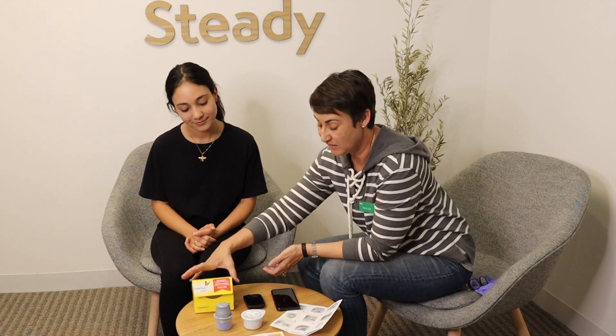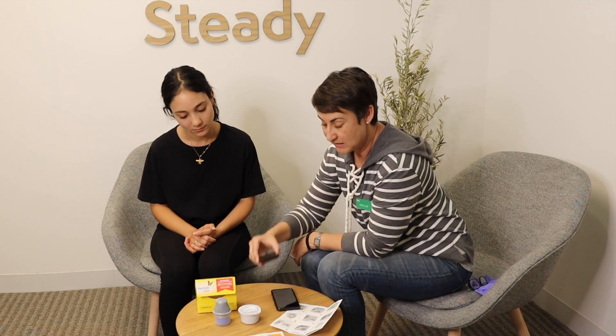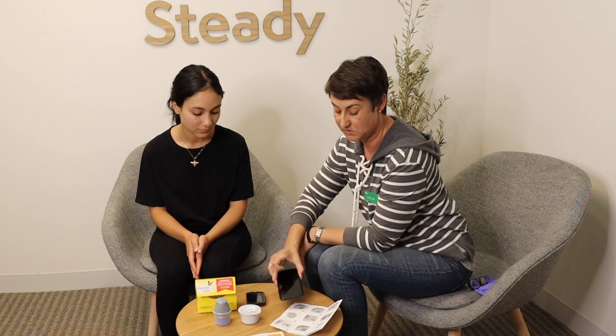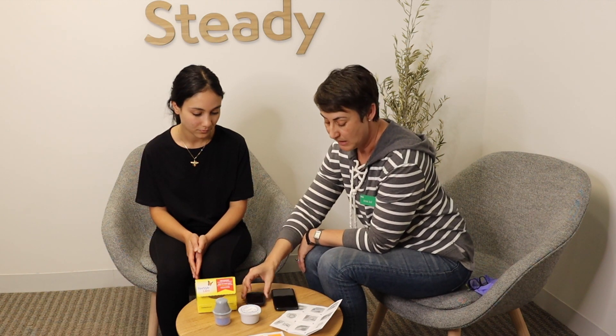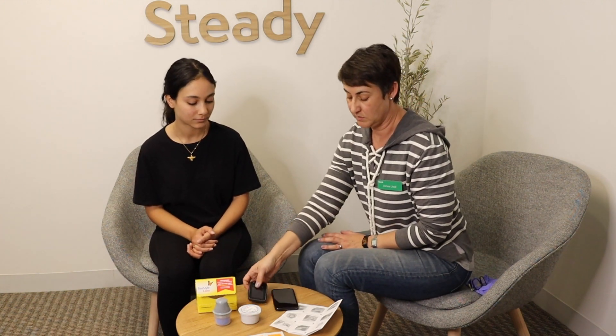The Freestyle Libre Continuous Glucose Monitor comes in a box like this with a single-use applicator and sensor. When you obtain the system, you will also get a receiver to use, but you can also use an app that you can download on your phone as the receiver — you do not have to use the physical receiver. The biggest difference from other CGM systems is that you have to physically activate the receiver to read your blood sugar value. You either use the receiver or your phone, physically scanning it over the sensor, and the result will show up on the receiver or your phone.